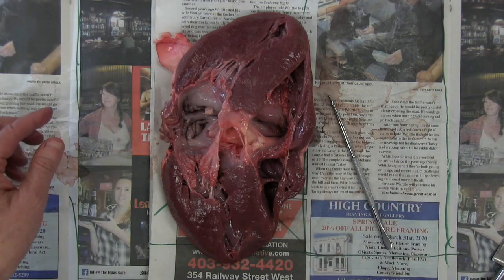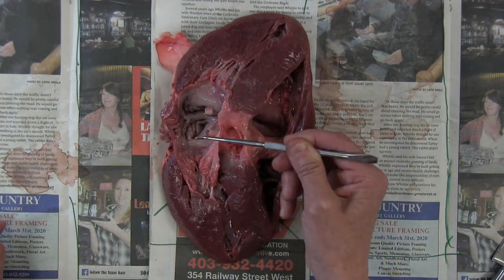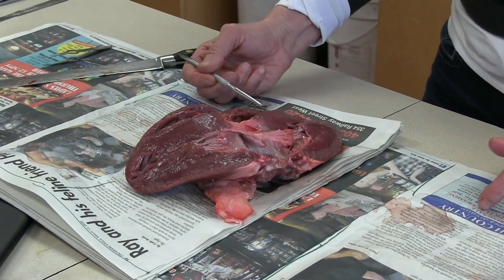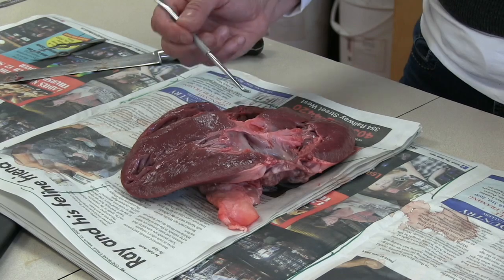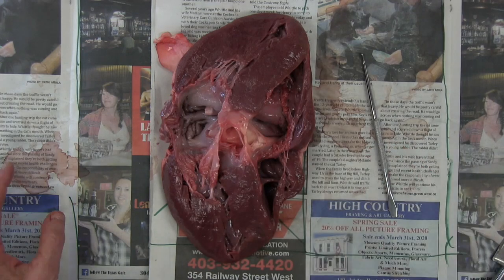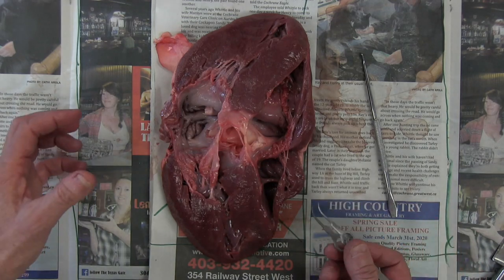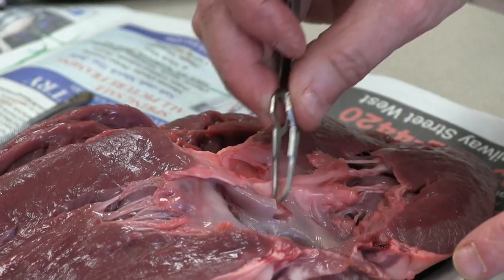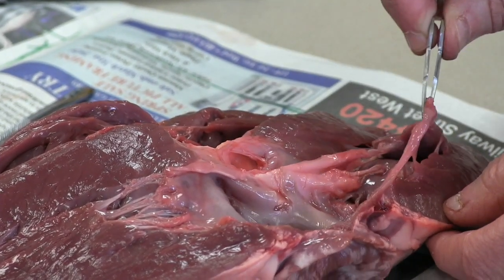Dividing the left side from the right side is this big muscular structure known as the septum. That's keeping deoxygenated blood, which is rich in carbon dioxide, on this side, separate from the oxygenated blood in the left chambers. Keeping the blood moving in a circular direction so that there is never any backflow are these flaps here, known as your valves. Between the atria and the ventricles are your AV valves — your atrial ventricular valves — you can see that here.